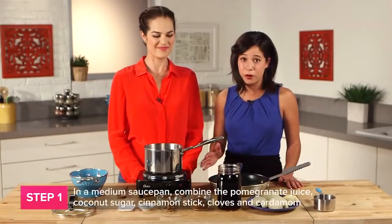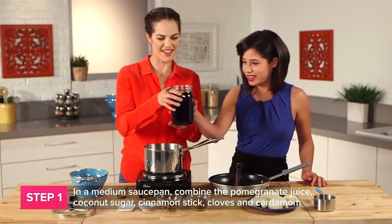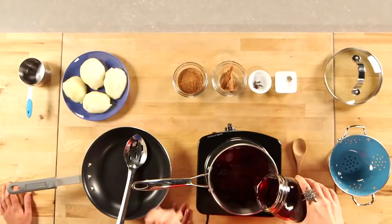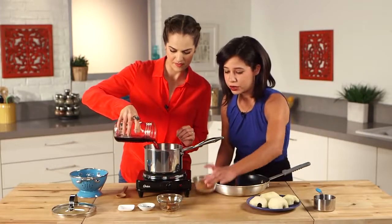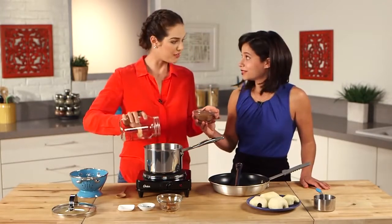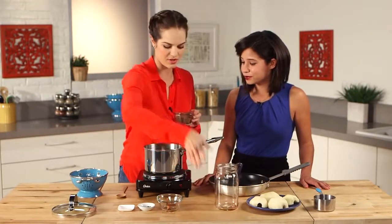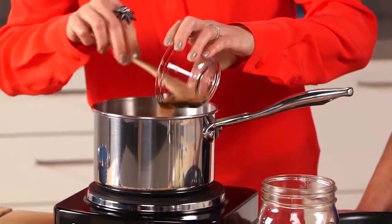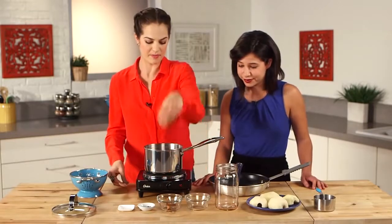We're going to begin by pouring our pomegranate juice into our pot. Pomegranate juice slows down the process of aging by reducing wrinkles and fine lines on the face. And then next, we're going to be using some coconut sugar — half a cup. I love using coconut sugar for recipes. It's minimally processed, so it's a better choice than your traditional sugars, and it has lots of minerals and vitamins. And it works just like a normal sugar does — you can substitute it part for part.